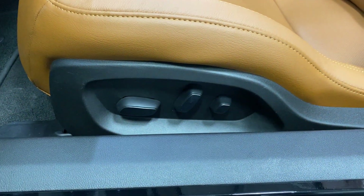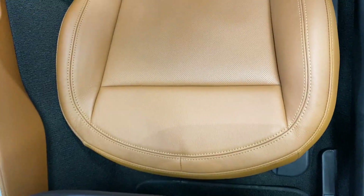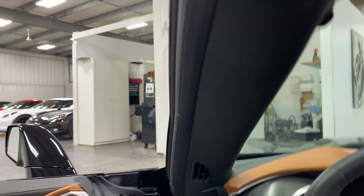For the driver's seat, we've got power fore/aft, up/down, power recline, lumbar, and side bolster adjustment. Scanning up the seat — looks great. Getting in, have a look in the door frame: nice and clean. Let's hop in and fire this one up.